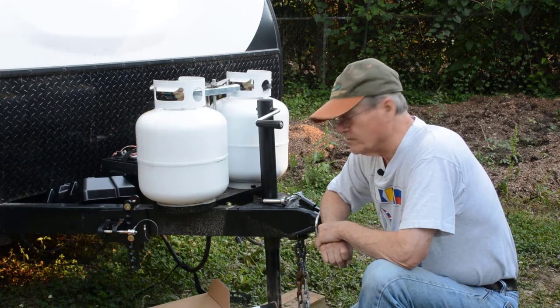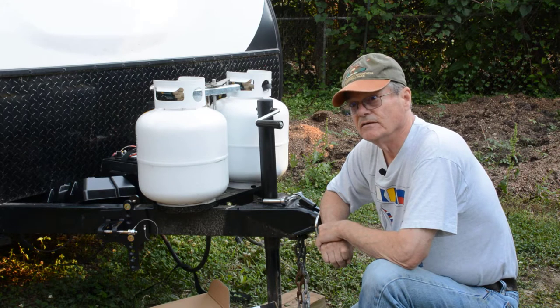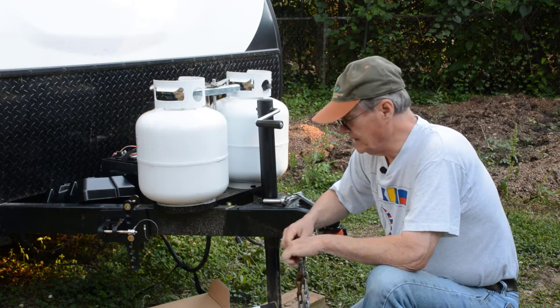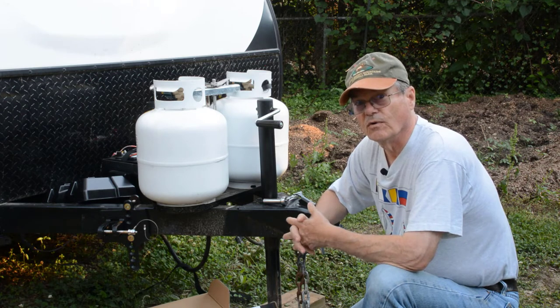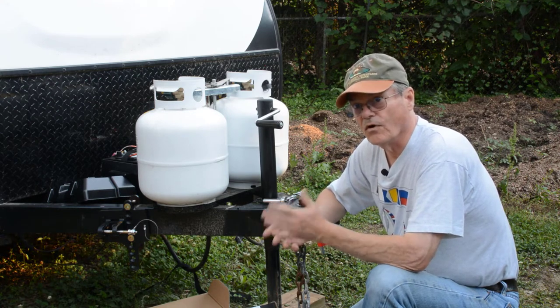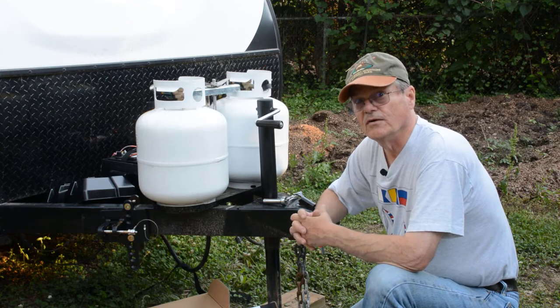Another thing I'm going to include in this video is about connecting the wires — you don't want to miss that point. There'll be a little bit later in the video unless you're really good at connecting wires and making them last long term. I've got a lot of history with boat trailers, and they're notorious for giving trouble with the lights not working. I've learned to connect wires for a boat trailer that's going to be constantly underwater and wet so that they just don't give trouble. So don't miss that near the end of the video.